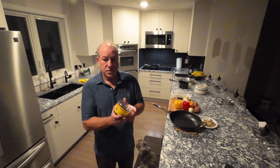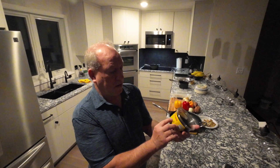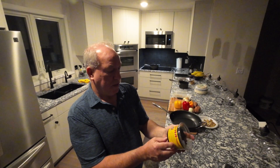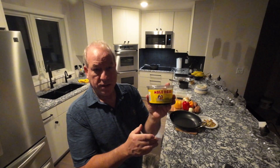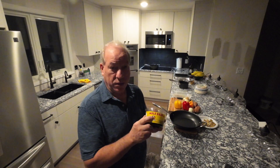Here's my mole right here. There are lots of different moles out there for different types of recipes. This is a rojo. There's a black as well, and there's also a verde. This one I really like — the rojo. So I'm going to use this.